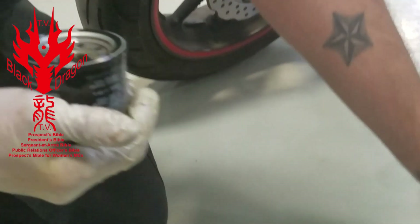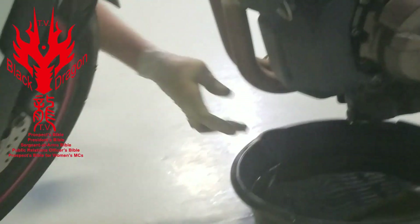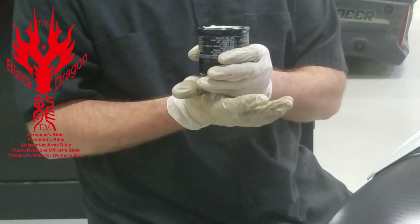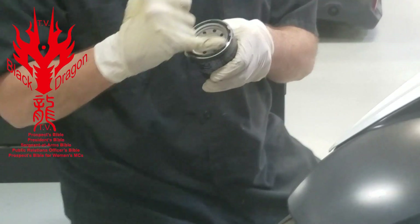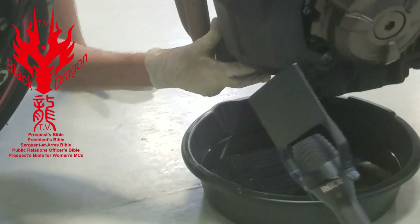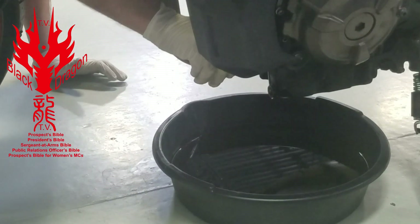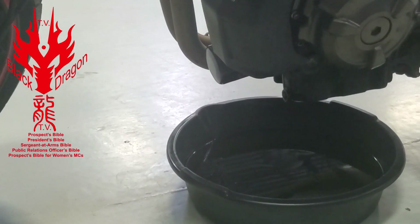First we're going to put the oil filter back on. We're going to take a little bit of oil and wipe it around the O-ring — that just helps it seal and helps the oil filter seal to the engine case so you don't get any leaks. Then go ahead and screw it on hand tight — you want it tight and snug, but not too terribly tight. That should be good.